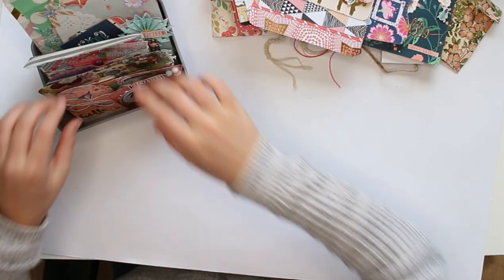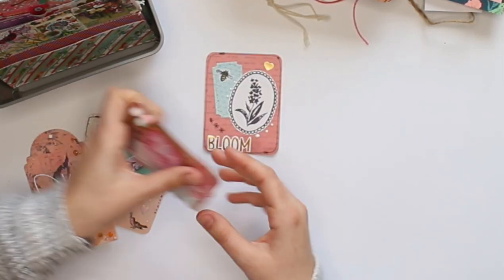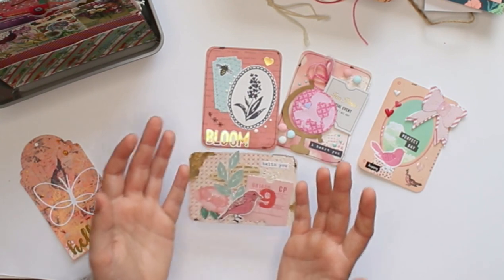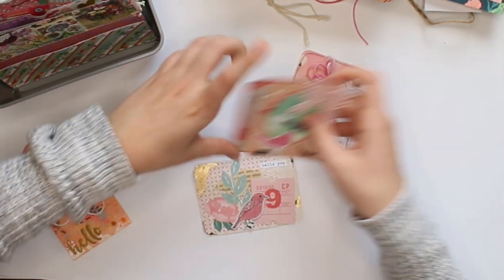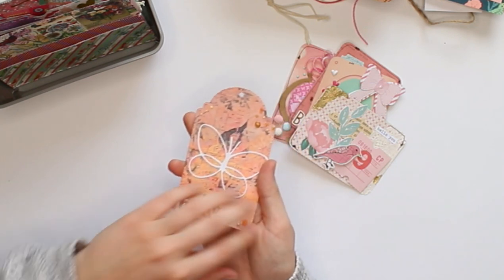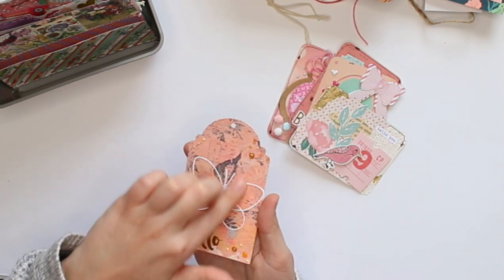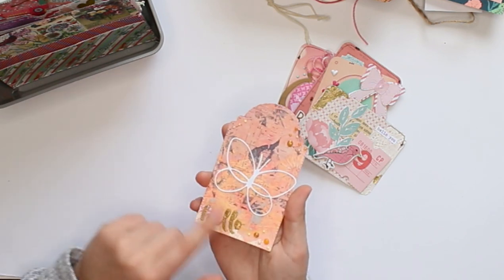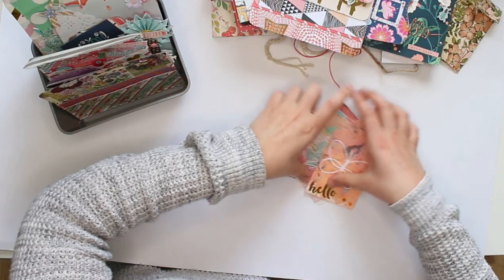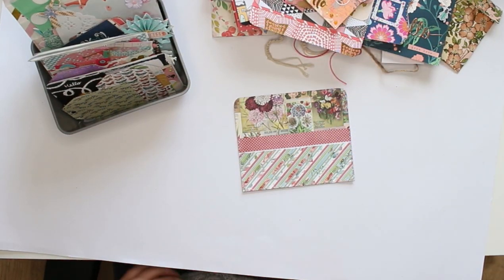The next thing you can make for your pen pal is embellishments — little embellishments. These are some I made in a live stream: project life cards that I've decorated, which your pen pal could use to decorate a journal or their own happy mail. Then there's a decorated mixed media tag — I used a whole lot of different mediums: distress oxides, stencil paste, nuvo drops, embossing powder, and a die cut. Something handmade is always very fun for pen pals.